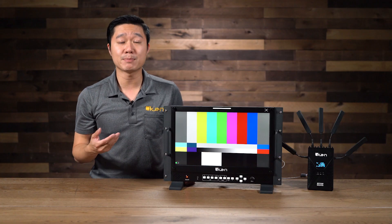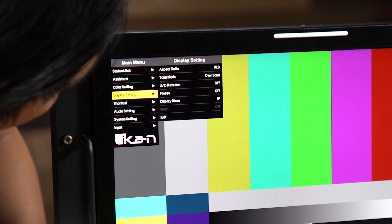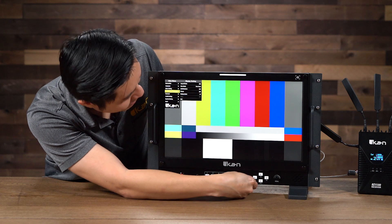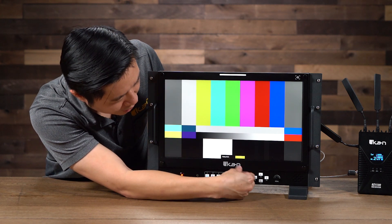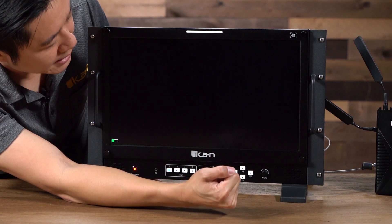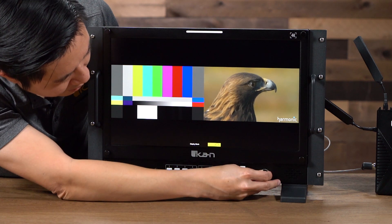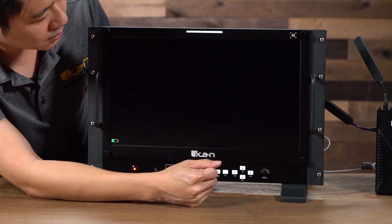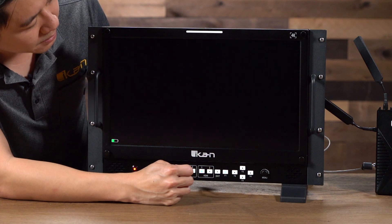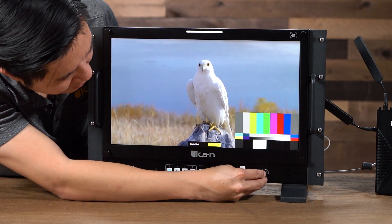Let's go over some of the display settings this monitor has. You have two options: you can either go to the menu option and go to the display settings and click onto it to go to the display mode to change it, but I've also conveniently mapped it to F1. So when I click on it, you can see display mode. The first one is left and right — a picture on the left and then right as well. Click again and you can go to top and bottom. You also have picture-in-picture, and then last, you have the QuadView.